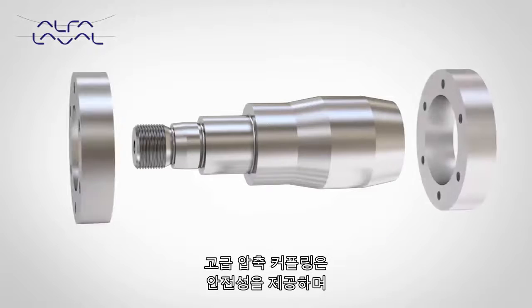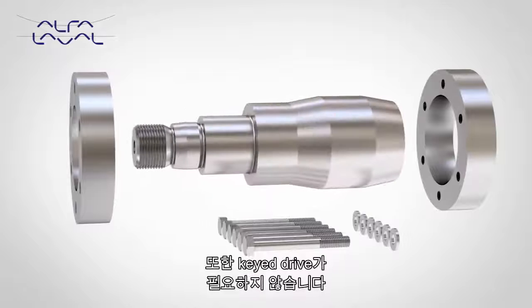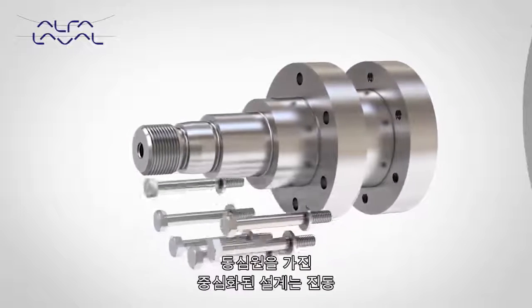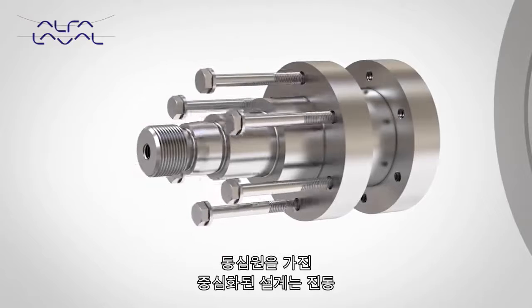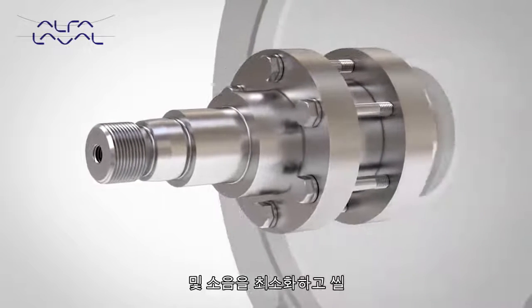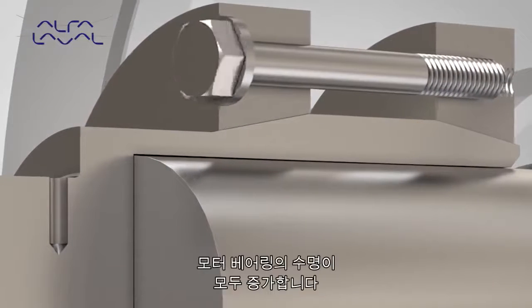The advanced compression coupling provides a secure retention method and eliminates the need for a keyed drive. The self-centering design runs concentrically, which results in minimal vibration and reduced noise, while increasing both seal and motor bearing life.